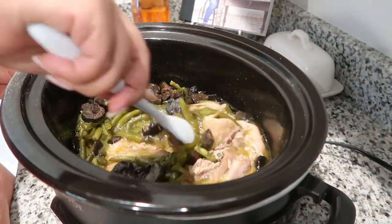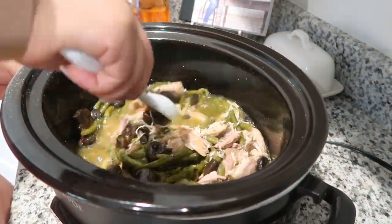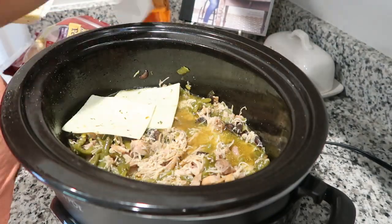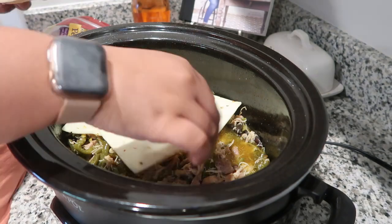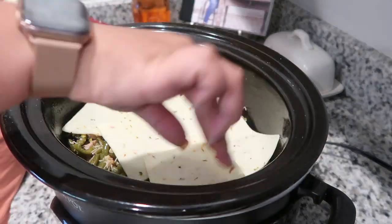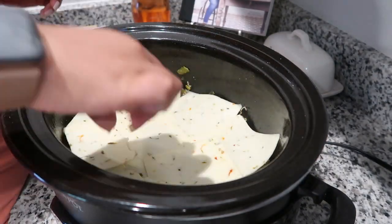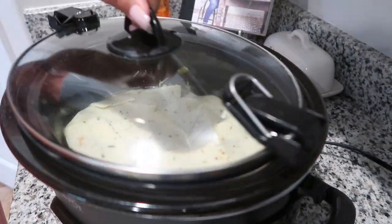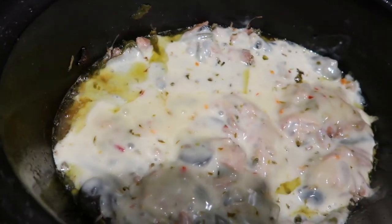After about five hours, when everything is done, just take the lid off and mix it. As you can see, I did not have to do any actual shredding with a fork — just stirring it shredded it up perfectly. Then you're going to add a layer of pepper jack cheese to the top. I'm not exactly sure how many pieces I used; I think the original recipe calls for ten, but I just added it until the top was completely covered.